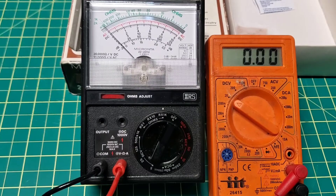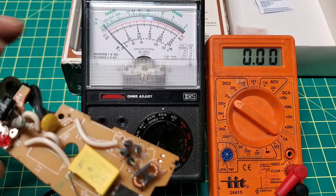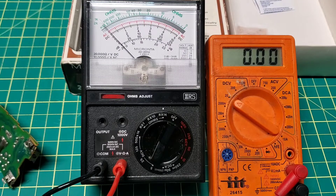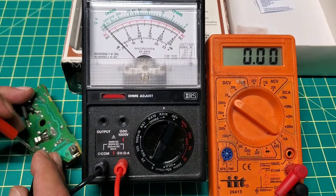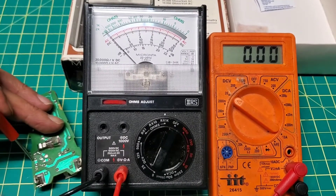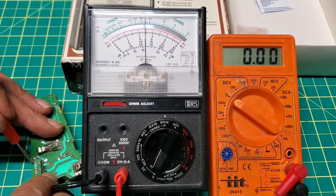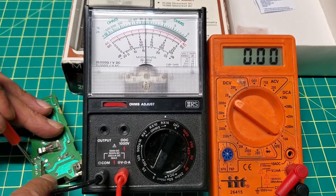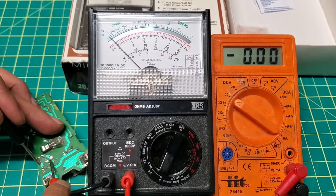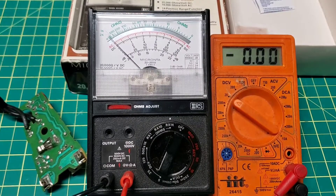Let's test some electronics — I got some diodes. Let's see how it works. This is just a diode. Now I'm going to flip it to the opposite side. Yeah, it's working good actually.